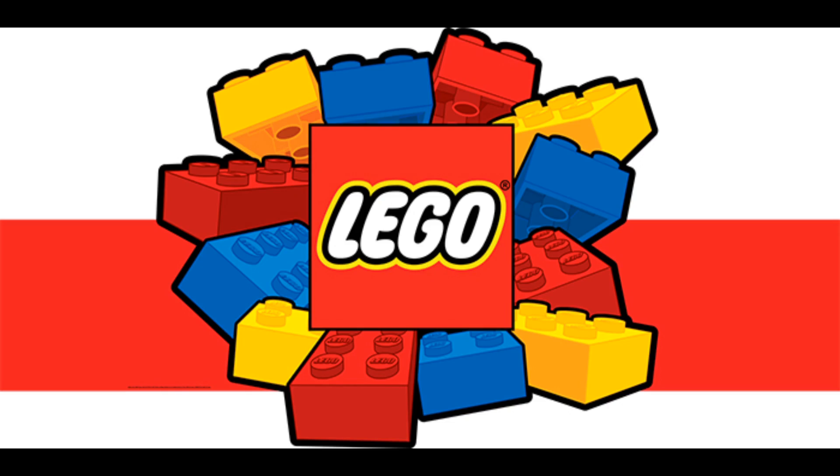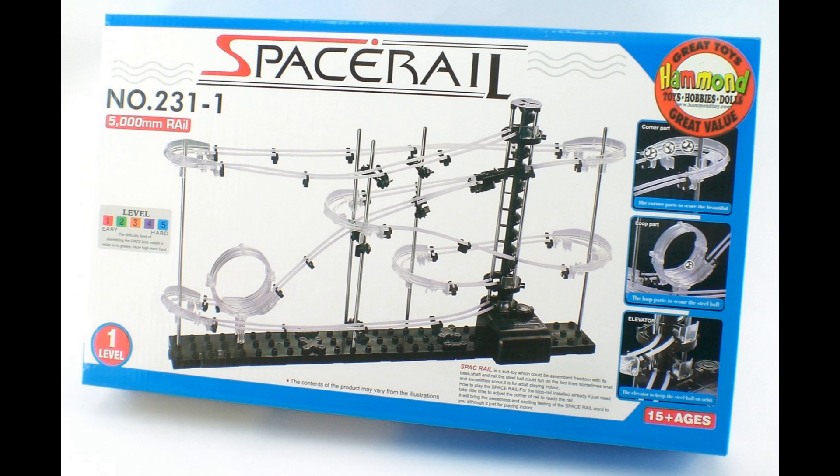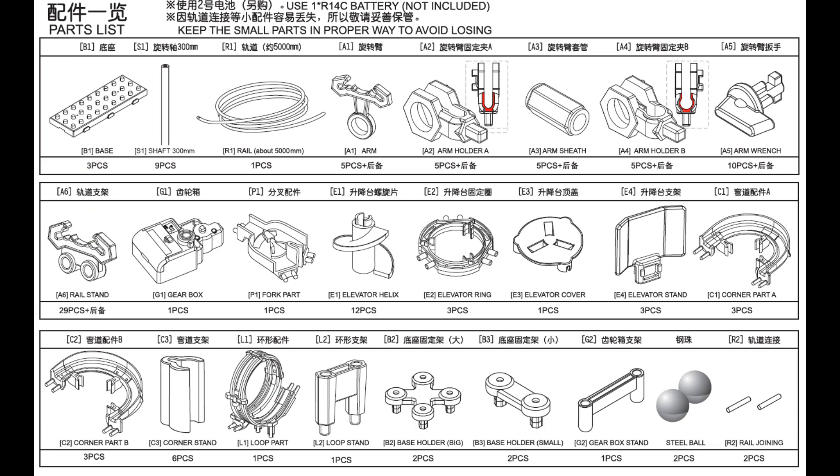What do you get when you combine Lego, Tinker Toys, and a roller coaster? Space Rail, that's what. Space Rail is basically an old-fashioned engineering construction kit that you build into a perpetual motion roller coaster for a stainless steel marble. And it looks awesome.